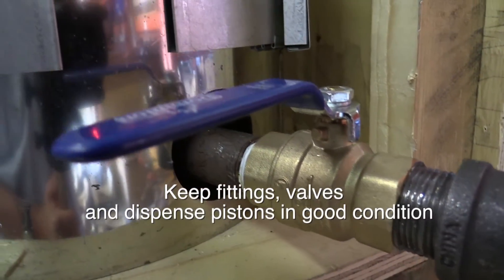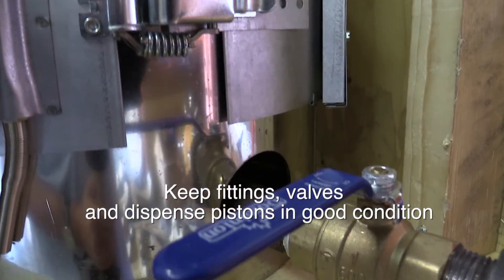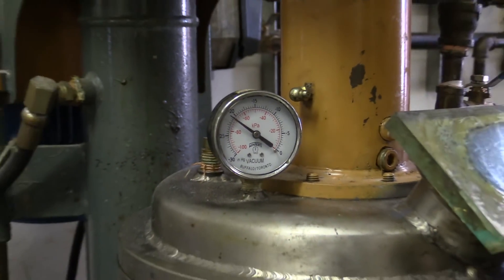It is important to keep fittings, valves, and dispense pistons in good condition. Defective components will allow air to be sucked into the dispense lines. Cavitation and leaks are major sources of air inclusions.